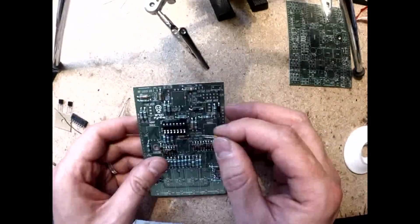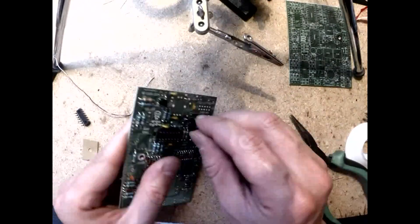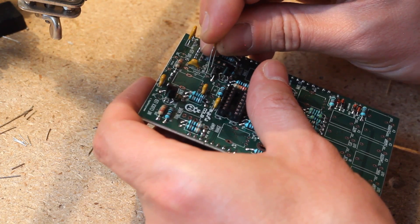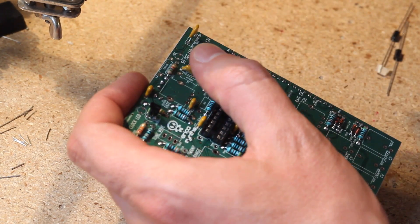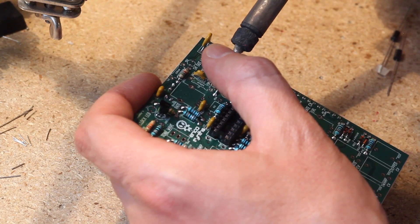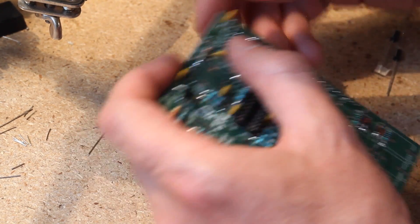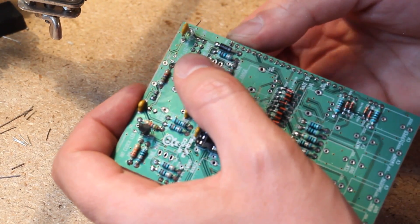Then I added the IC socket, soldered it up, and onto the capacitors, ferrite beads, and the fuses. My fuses fit perfectly on the component side of the board, but if you got the larger square ones, it is better to solder them on the other side, with one of them bent flat against the PCB, as indicated in the manual.